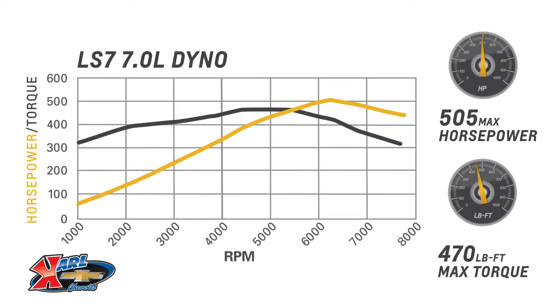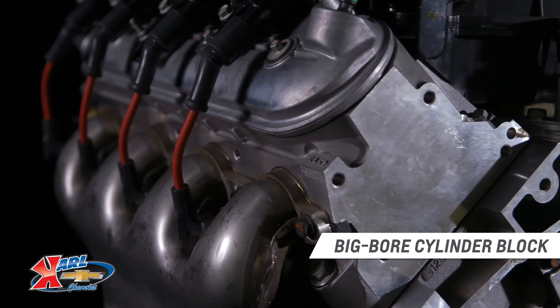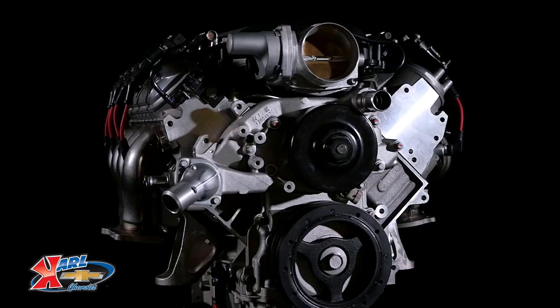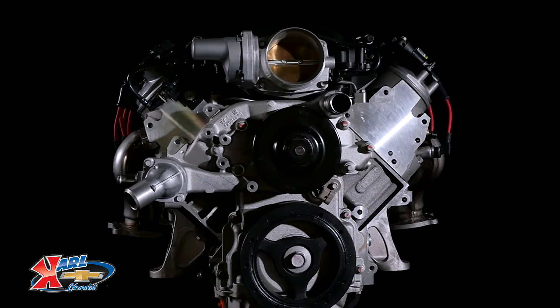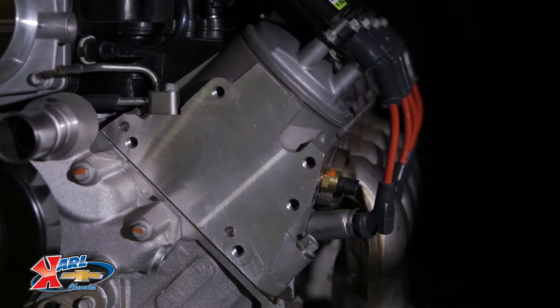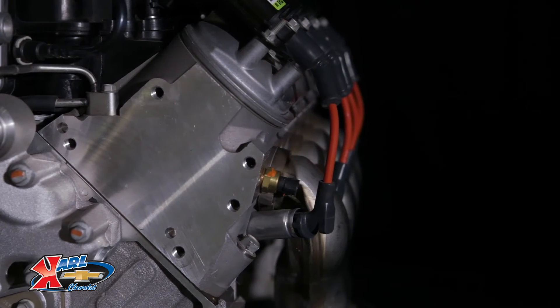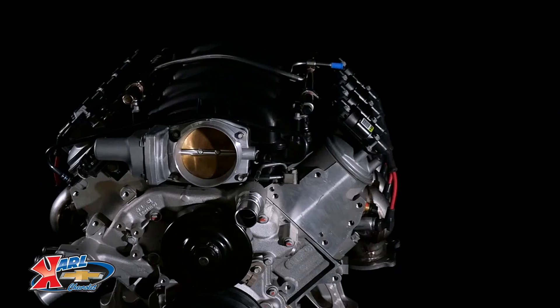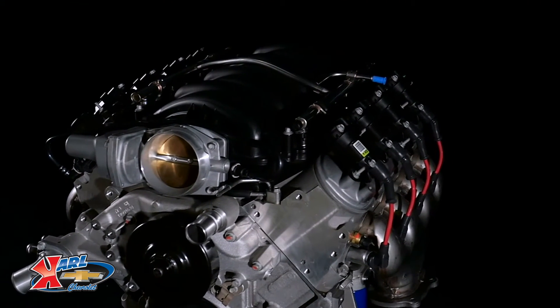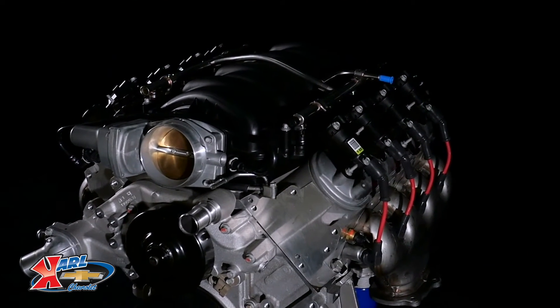Within its classic 427 cubic inch displacement, it features a unique big bore cylinder block that is anchored with a forged crankshaft, featherweight titanium connecting rods, and friction-reducing coated pistons. But it's the airflow capability of the cavernous CNC ported heads that enables its tremendous power. Large volume, straight passage intake runners channel air directly through the 2.2 inch titanium intake valves.